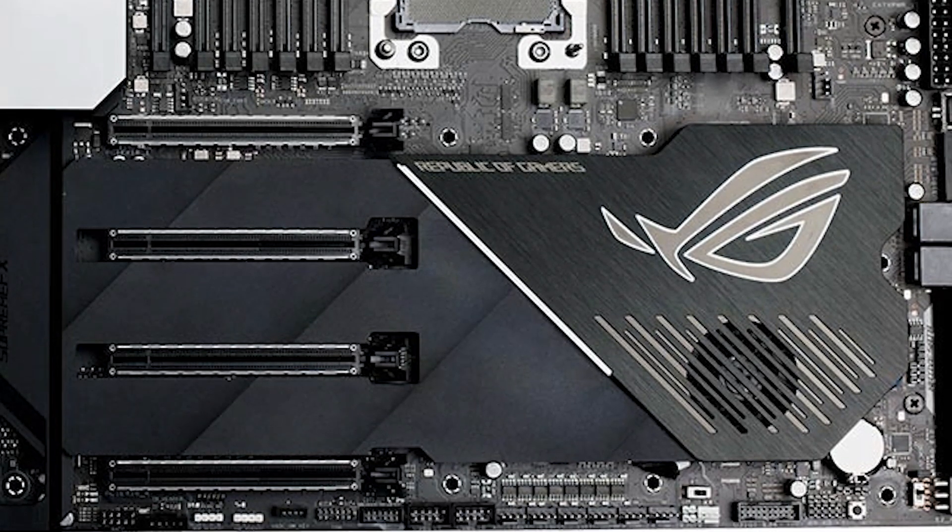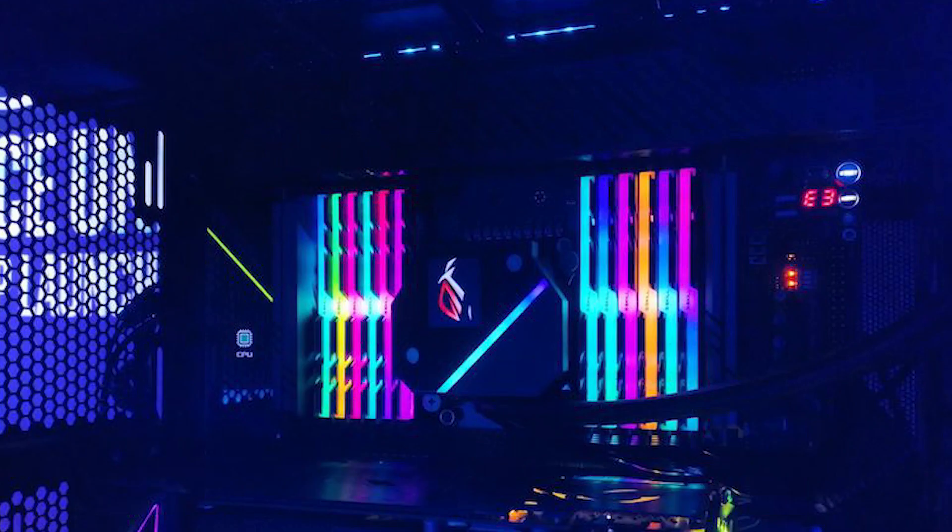I think what's most insane about this is the amount of power connectors it has. It has two 6-pin EPS, three 8-pin EPS, and one 4-pin EPS. It also has two 24-pin power connectors and one 6-pin PCI-E supplemental power. Why would you need six power connectors for your CPU? I don't know.